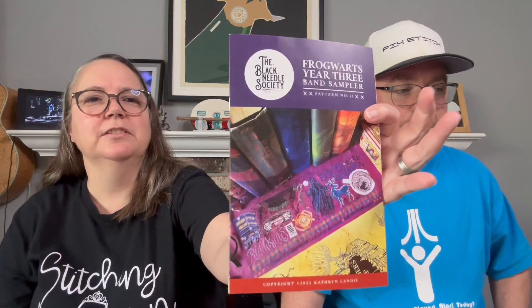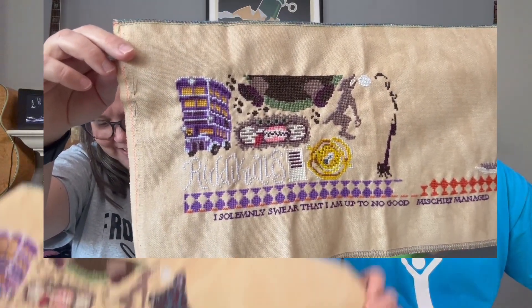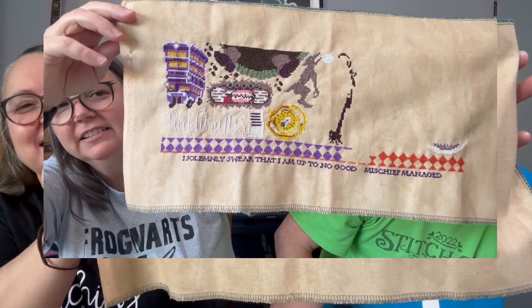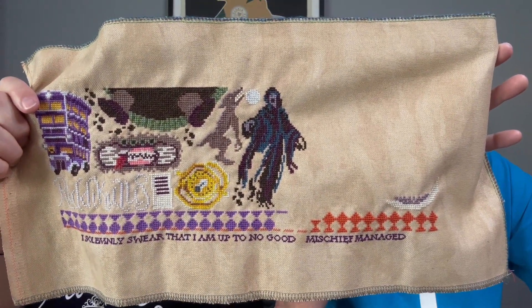I got one last one — it is Frog Words Year Three Band Sampler by the Black Needle Society. Here's where it was before, and I pretty much got the Dementor going; he's not quite finished but that's where he is. This is on vintage country mocha. That is my next month's focus — I need to get back to that one.